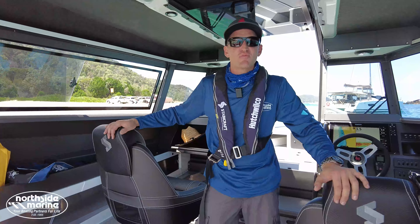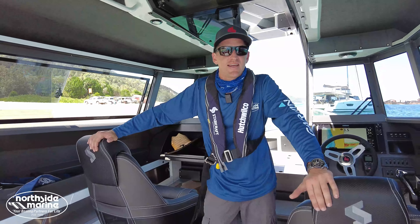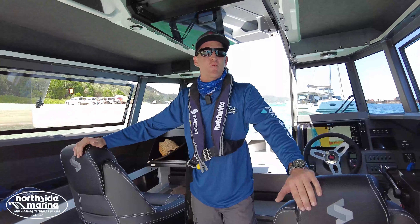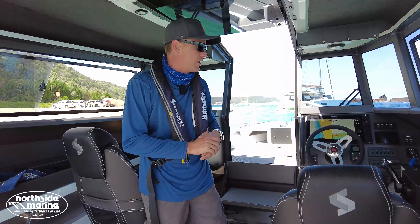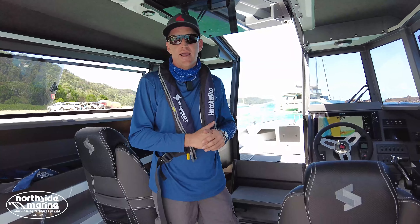Hi everyone, Mark here from Northside Marine and we're out here today in the 2250 Ultra Cab walkthrough. Super excited — this is the first time I've had one of these out on the water and just what a fantastic layout for a boat.